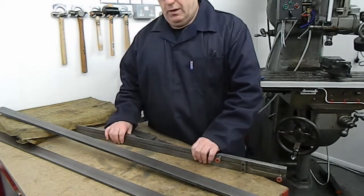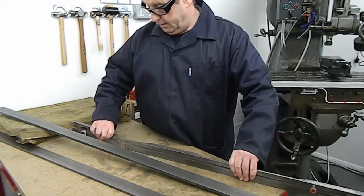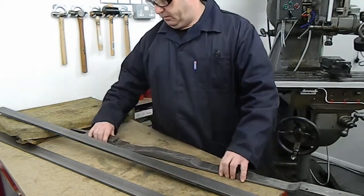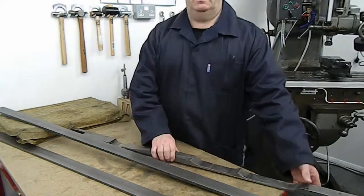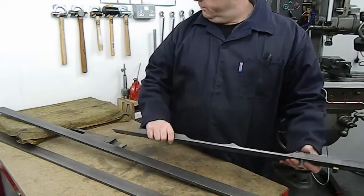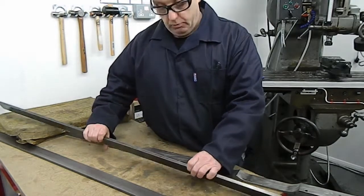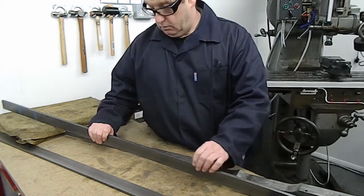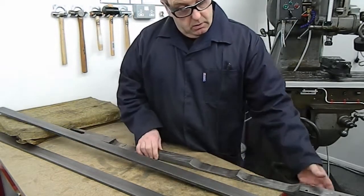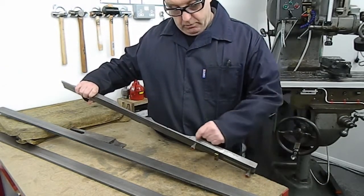Rather than go down the route of trying to re-weld what was originally quite a weak design, the other option is to mill it out of a piece of solid, which would take quite a bit of milling from the thicker sections down to the thinner areas. We've decided to make it out of Bright Mile steel in two parts, thicken it up a little bit — up to 10mm from the original round about 5mm — and make the top section separate.